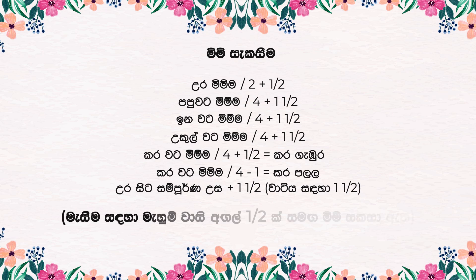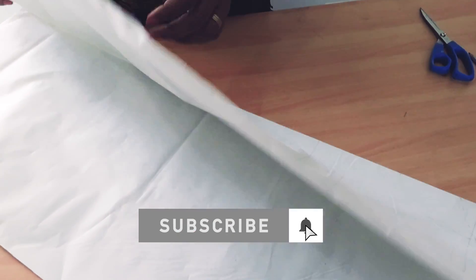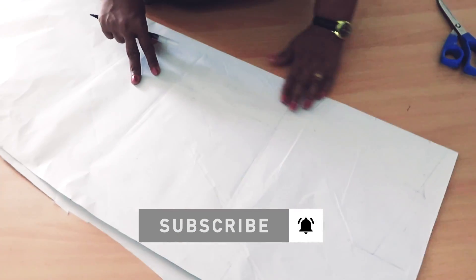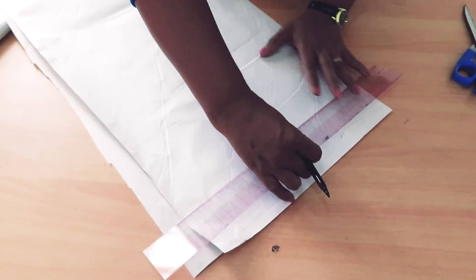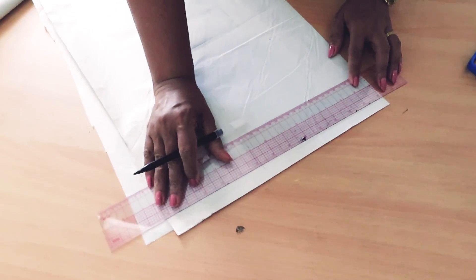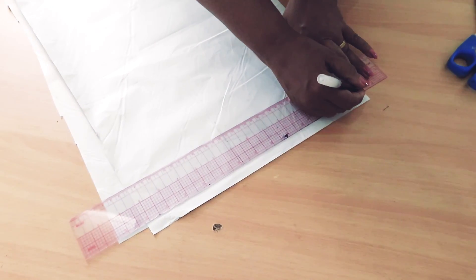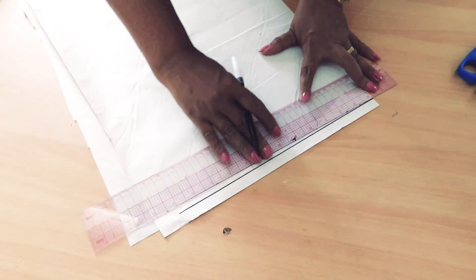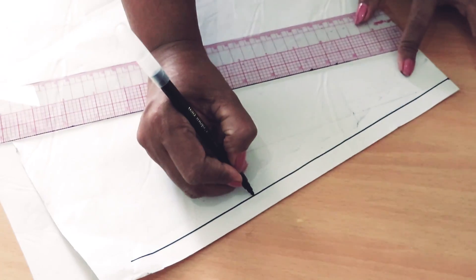Once you are done in the first step, you can't do the same thing. So you can set it up for a long time. You can put it in the next step and cut the same thing. Let's cut it in half. The next step is to get the same way.